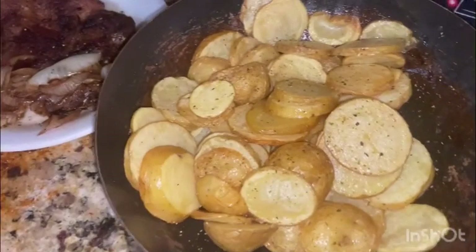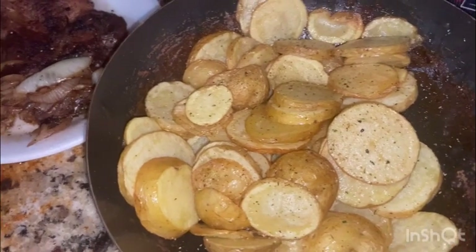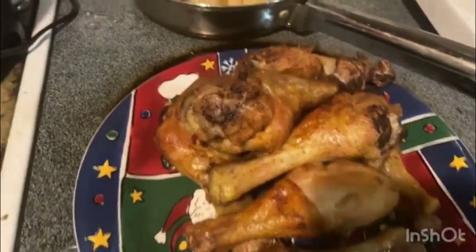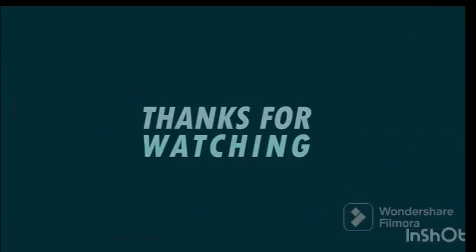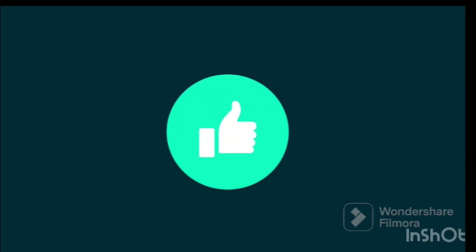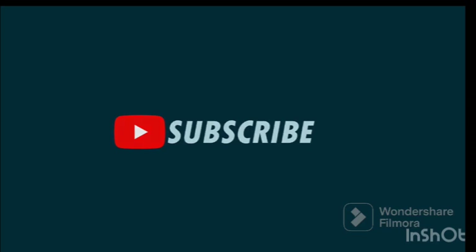Your boy cooked some sautéed potatoes with that as well, y'all. That's the sautéed potatoes your boy cooked. I cooked something for me and Katherine, and also something here for the children as well. We got two pots for all of us to eat — the sautéed fries is one part, over there is another part. And this is the end of the video, guys.